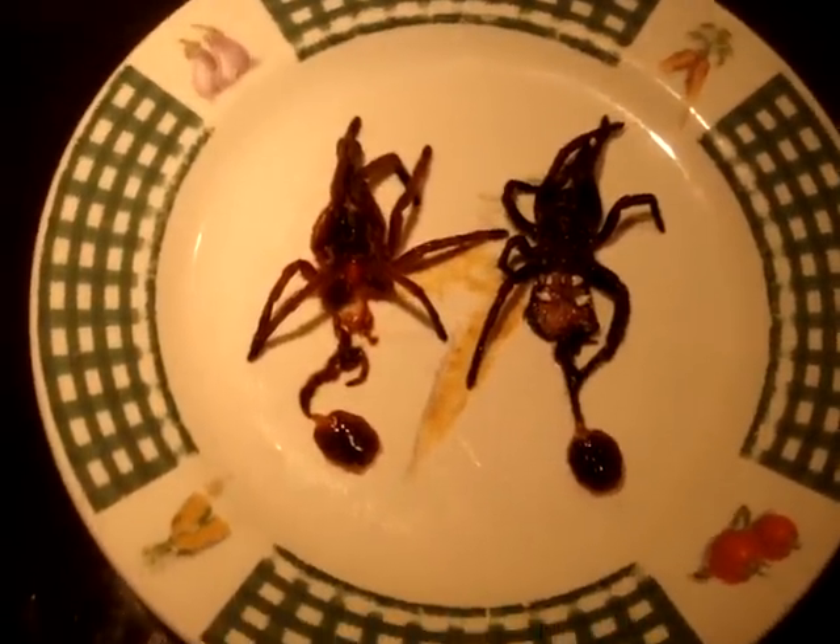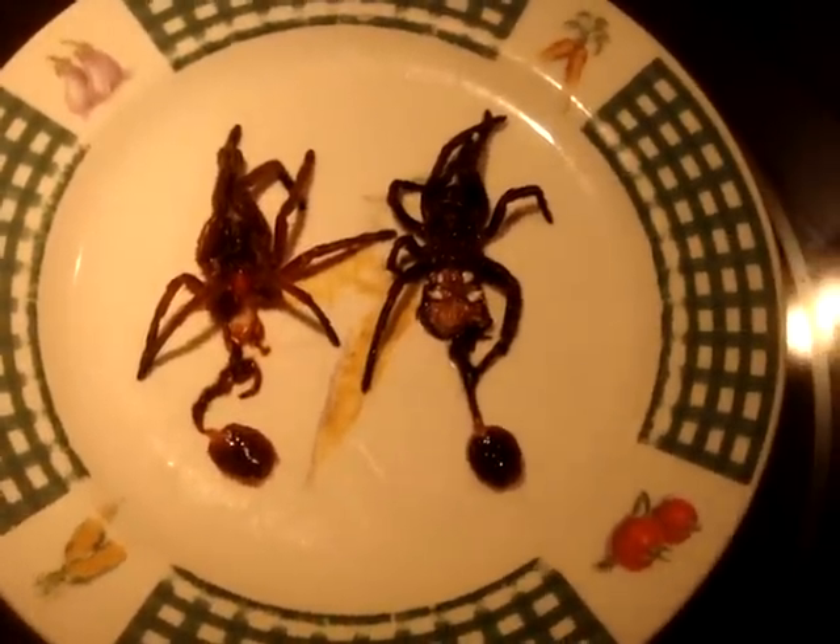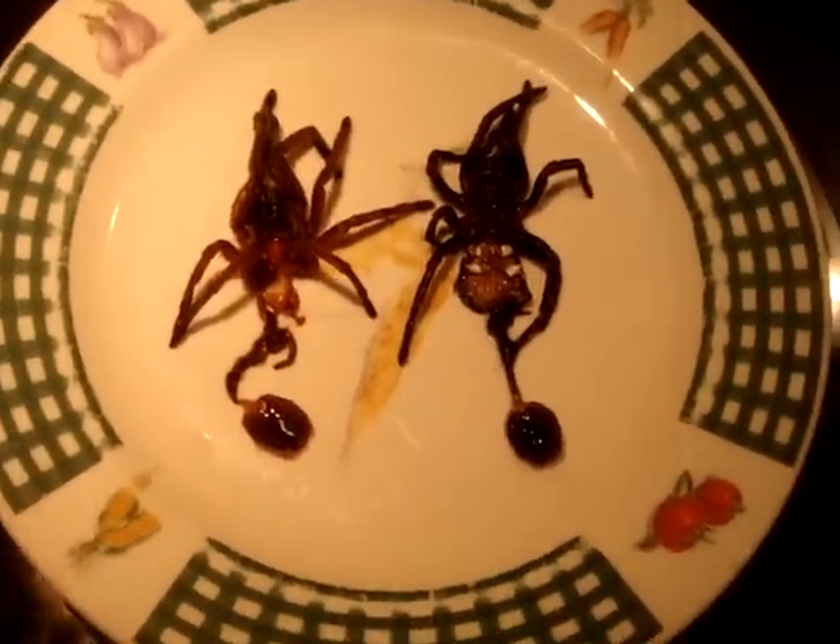Hello guys, what's up? So in today's video, I thought I'd just do a little short video of sexing the two molts that I got from the feeding video.